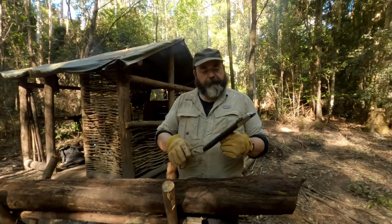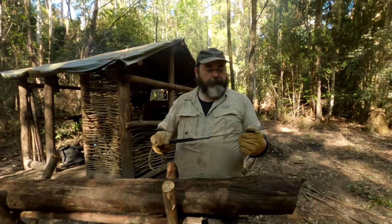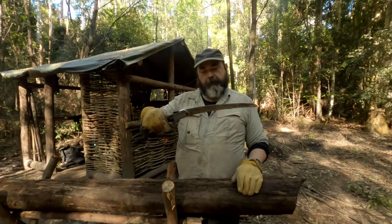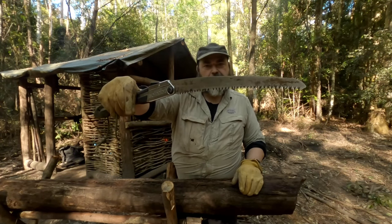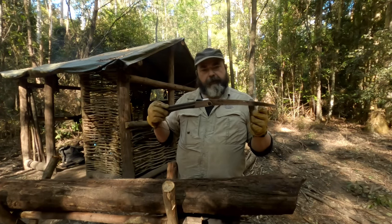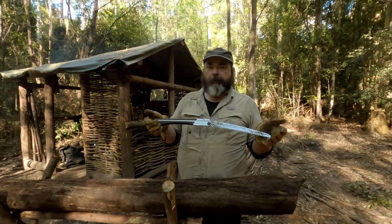So the next saw I got was a Silky Gomboy. These come in a couple of different lengths — this is the 300mm. The blade I've got on it at the moment, which is quite dirty because I don't look after my gear, is the curved blade. There's not much of a curve to it, and I didn't really notice much of a difference while using it.